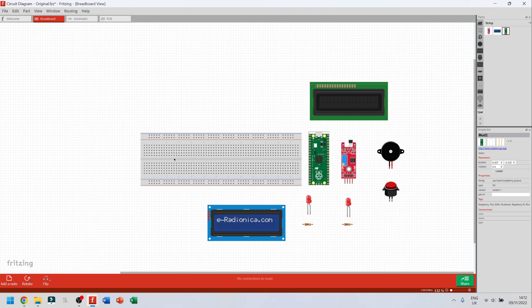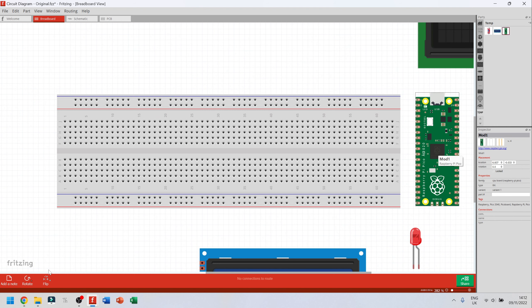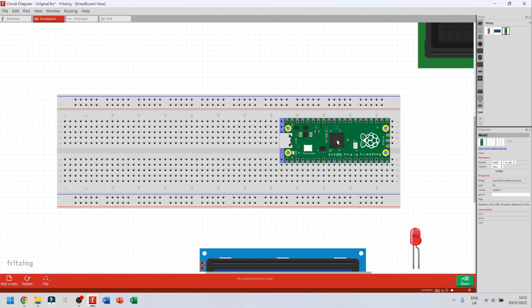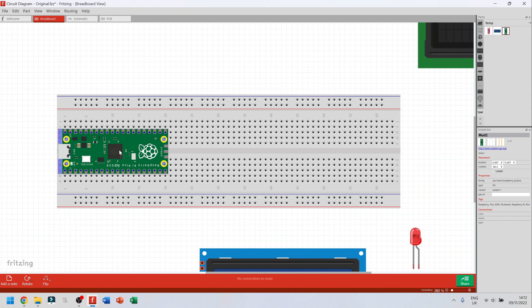First, let's connect the Raspberry Pi Pico to the breadboard. I'll zoom in a bit so I can see clearly. I'm going to click on the Pico and go to the bottom left corner where it says rotate, then rotate it 90 degrees counterclockwise so the USB port faces the side of the breadboard. I'll click once to highlight it, then click and hold to drag it onto the breadboard. The pins turn purple when connected. I want it on the very first pin so it's easy to count.